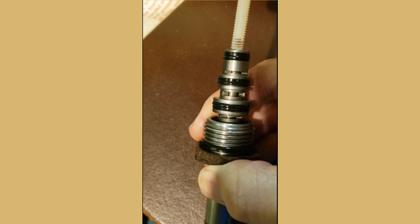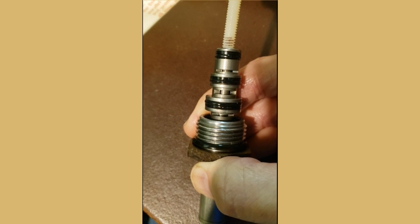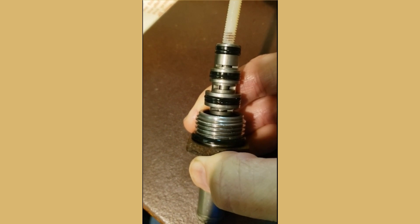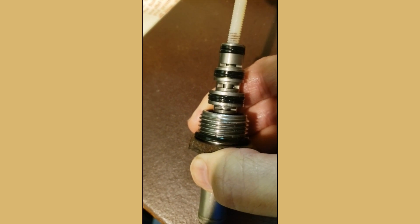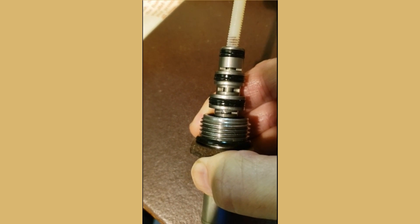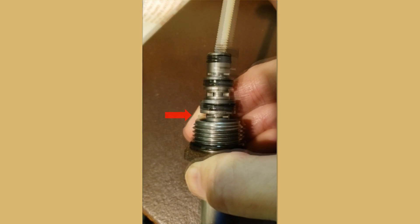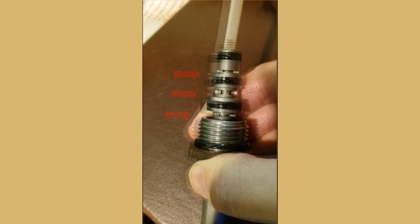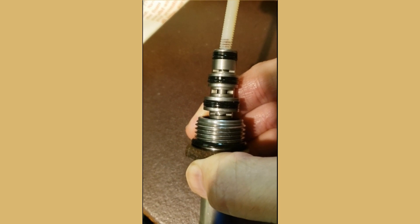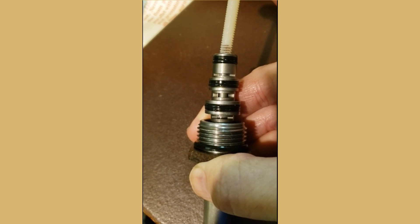I'm going to try pushing in on the valve to see if there's movement. As you could see, there is movement. You could see there are three open sections — the lower section and the upper section — you could actually see movement.